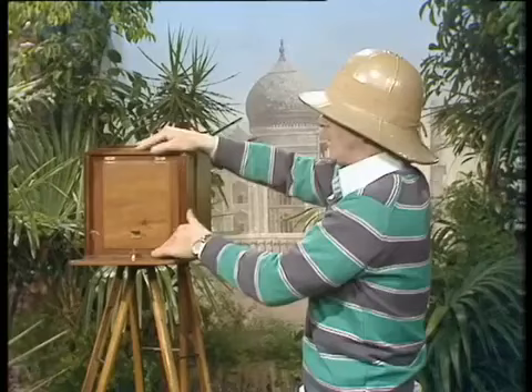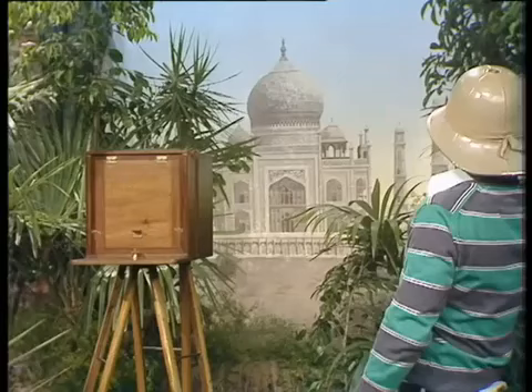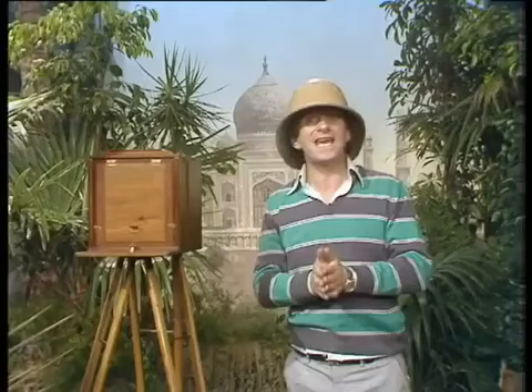The wet plate was placed in the camera, the glass screen removed, the plate exposed, and lastly the lens cover removed for the required number of seconds. And then we have one picture of the Taj Mahal. But now we'd have to set up the whole process again. There was no end of snap-happy chappies zooming all over the world, taking pictures of things that had never been photographed before.